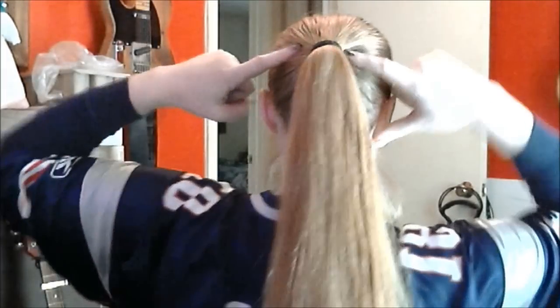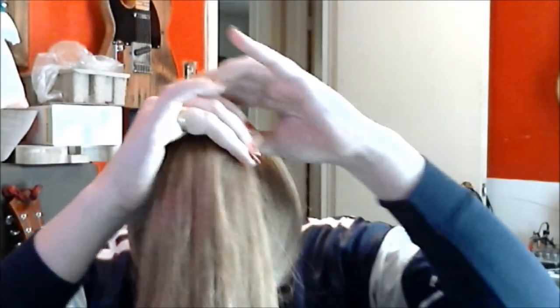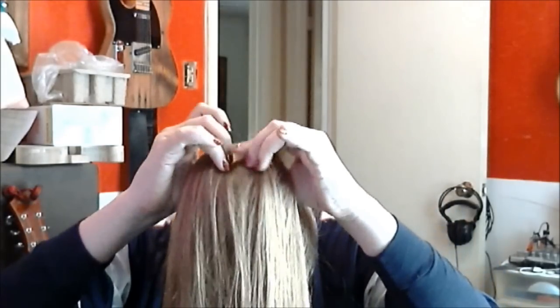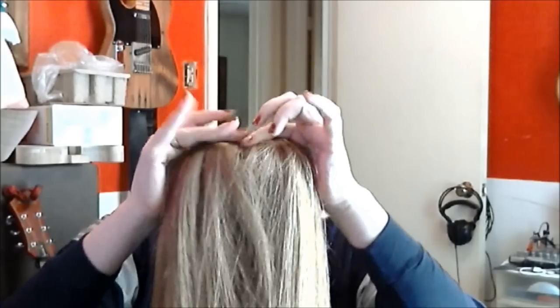We're going to start with a damp ponytail. Pull it up in front of your face, run a brush through it, then separate it into two equal sections.